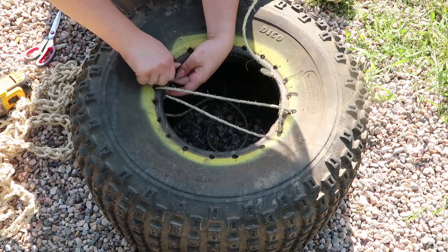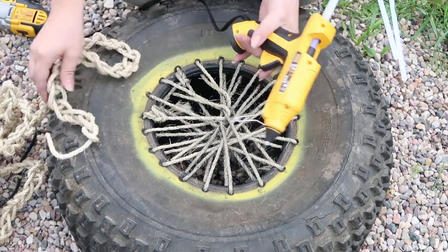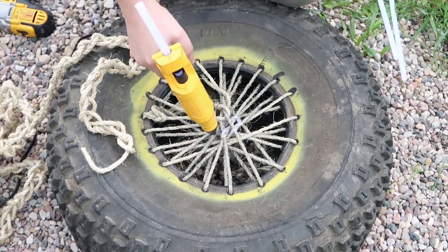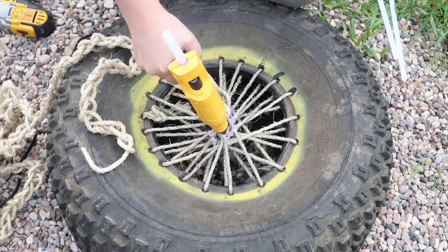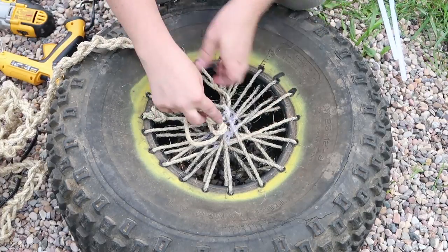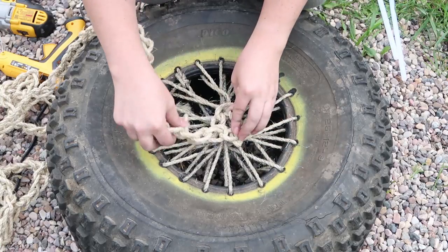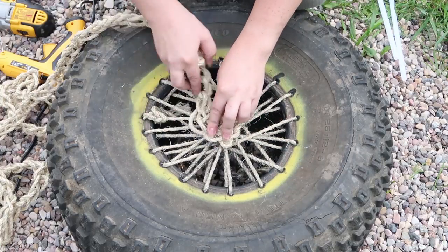After that's done, take a nice large glue gun with some good glue sticks — this is a Dewalt glue gun — and put a really generous glob in the center of the string in the middle of the tire like this. Then start spiraling your chain around, making sure to really press that into the rope as you go.